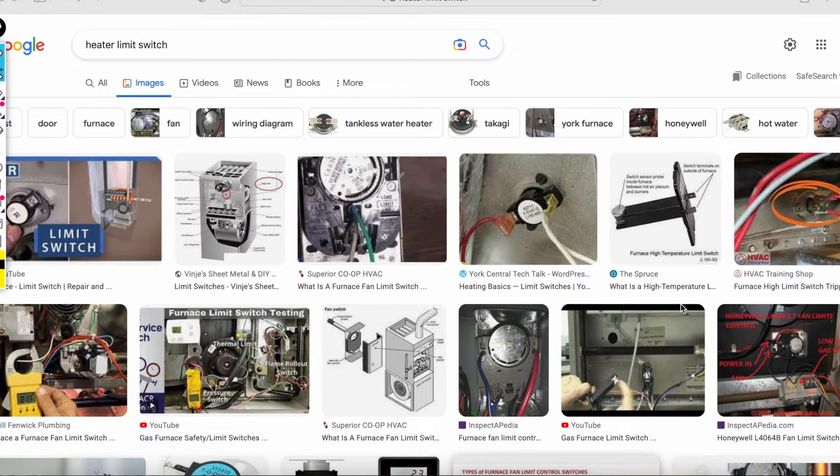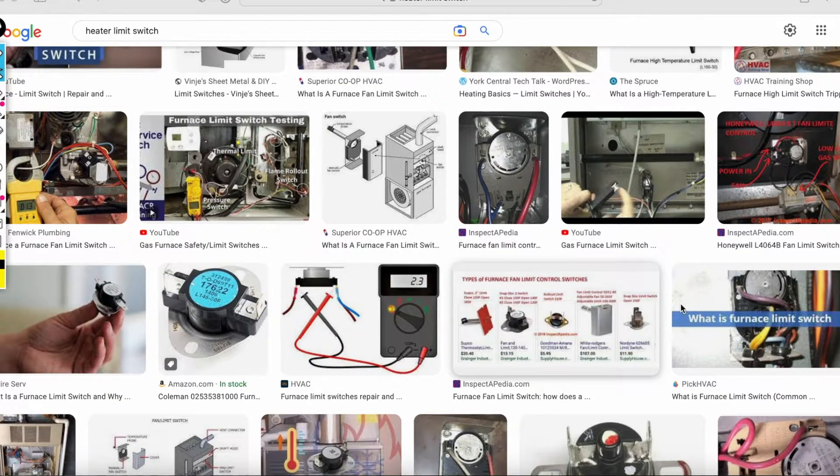Before you touch your heater, make sure the breaker is off. What I'm going to show you here is the limit switch.